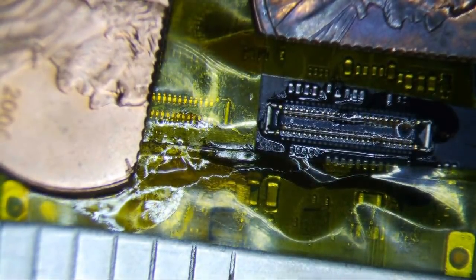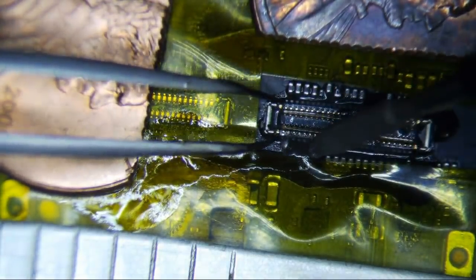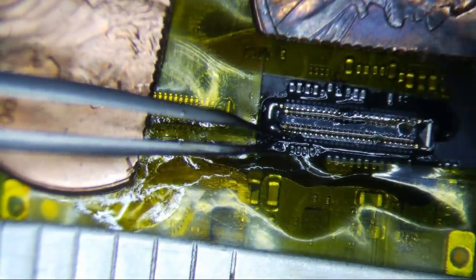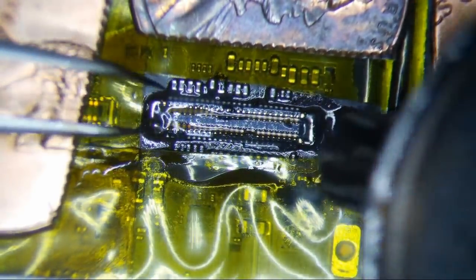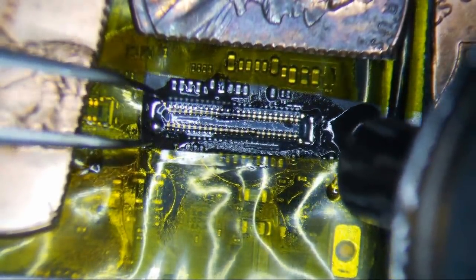I'm going to remove this connector and replace it. I'm going to put a little low melt on it just because I don't want to use too much heat on this thing — just a little bit on the ends, since the ends are probably going to be the hardest to get off. It's heavily protected here because I don't want to burn anything. I'm using 400 degrees Celsius with airflow of 17 on my Quick 861 DW.